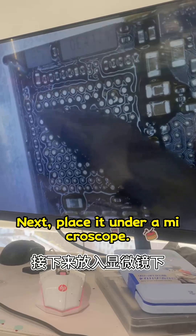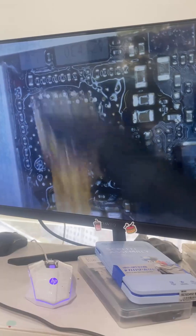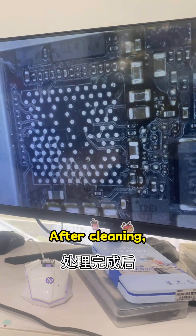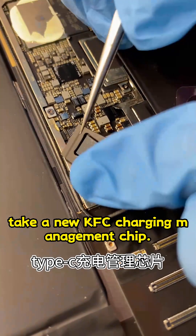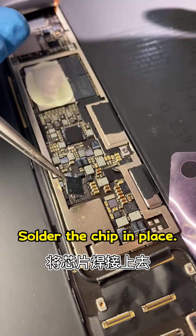Next, place it under a microscope and clean the board. After cleaning, take a new KFC charging management chip, apply solder, and solder the chip in place.